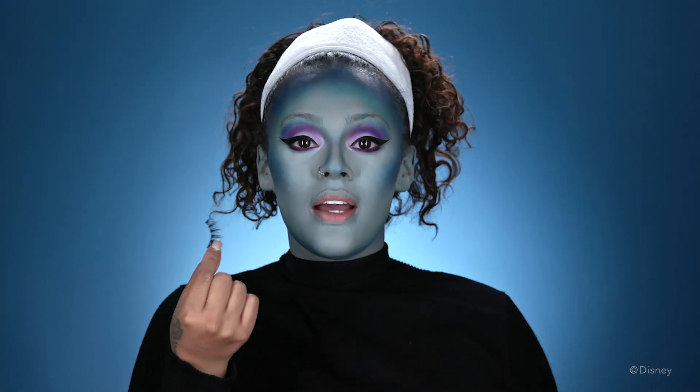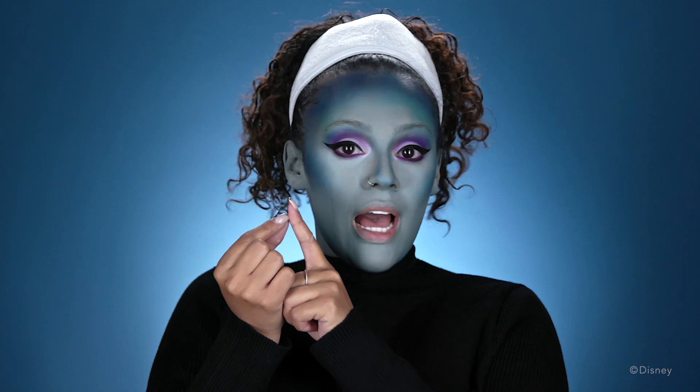The last step for the eyes is to add your fake lashes. After I'm done applying the fake lashes, I'm just gonna move on to my brows. For my brows, I'm just gonna be using the same purple eyeshadow that I have on my eyes — that's what I'm gonna use to color in my brows.